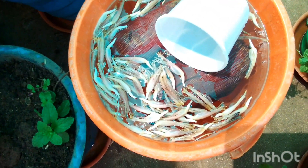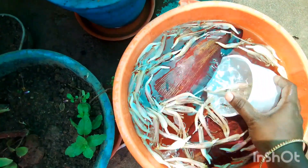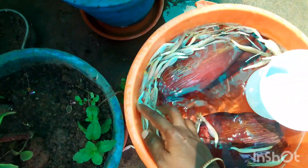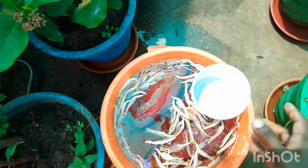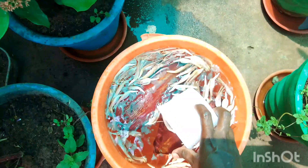Your banana trees will thrive. Use compost manure at the base of your plant without allowing it to touch its stem. Remember, it is impossible to over-fertilize using a natural solution.